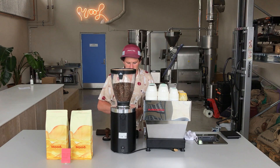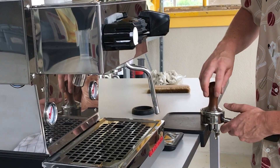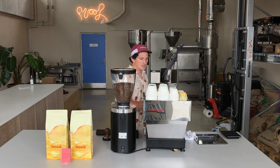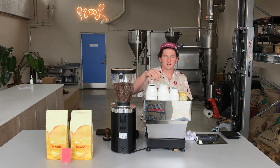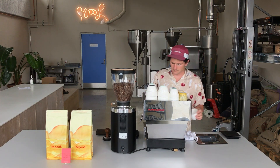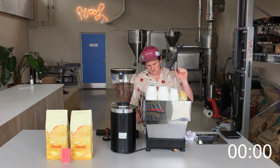I've got 19 grams in there — give it a quick level off. I also gave it a smack on there, which helps level it off a bit too. Then you tamp it — don't tamp it crazy hard. Give it a wipe, chuck it in, then tear your cup and start the clock and start extracting.